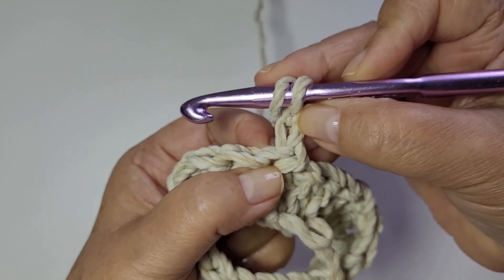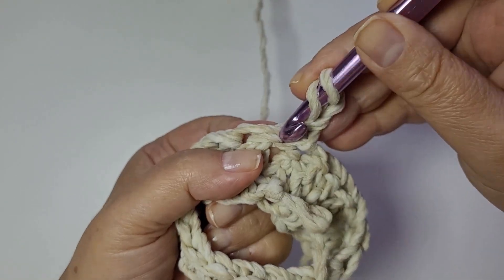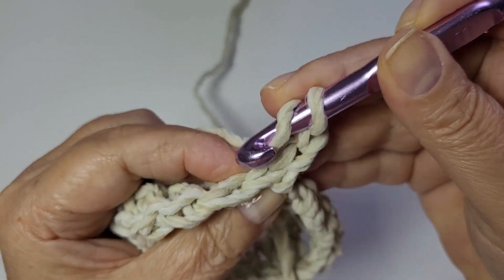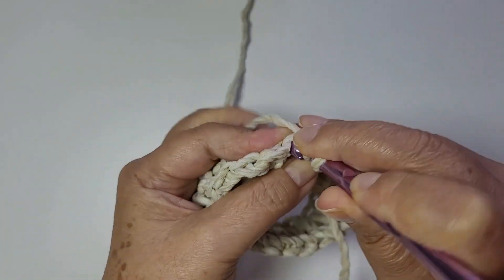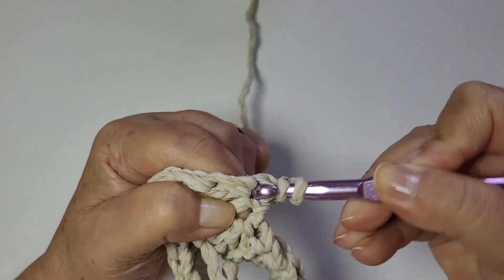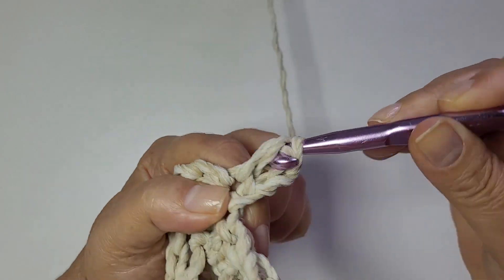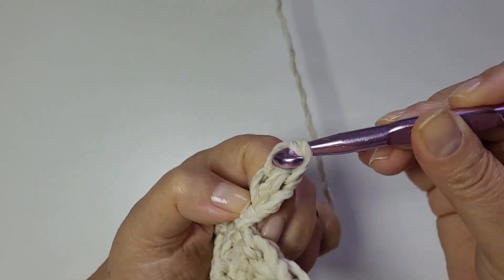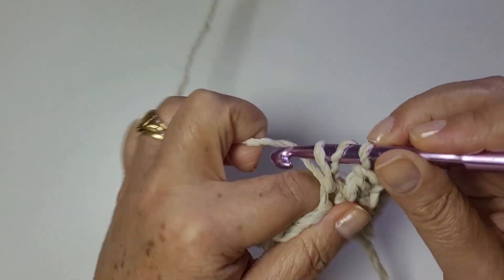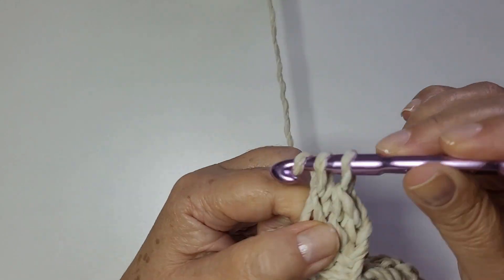Minha corrente tá saindo aqui — eu venho aqui do ladinho dele. A argolinha tá aqui, vou lá fazer meu ponto alto. Se apertar muito, a minha agulha é muito grossa, fica mais chatinho de entrar. Um ponto alto pra cada ponto alto da base. Ainda volto com você aqui no finalzinho da carreira.